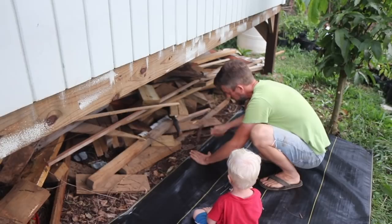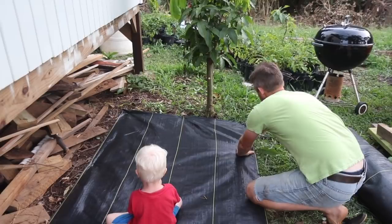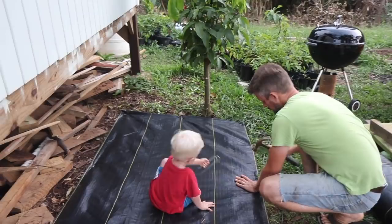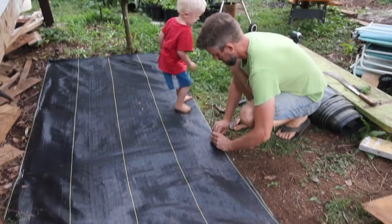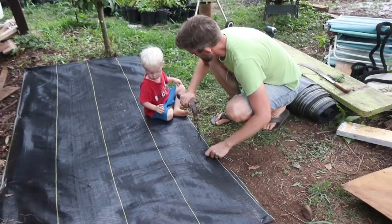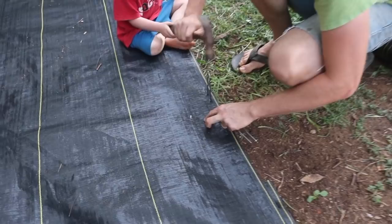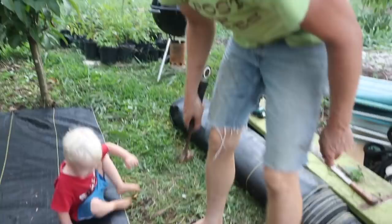My son wants to help with the stapling. We're going to do one more staple right here and that's it. He hammers one in — I didn't know you were strong enough to hammer landscape staples! We do one more staple and we're done.